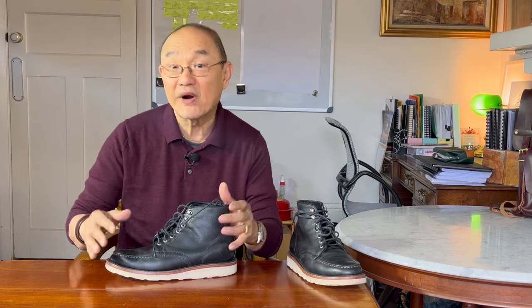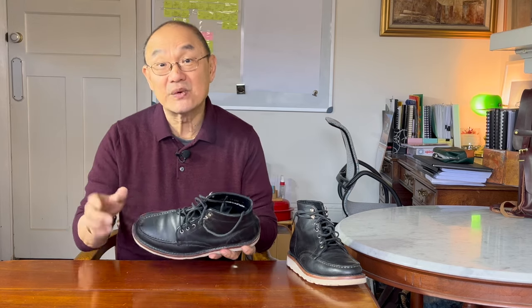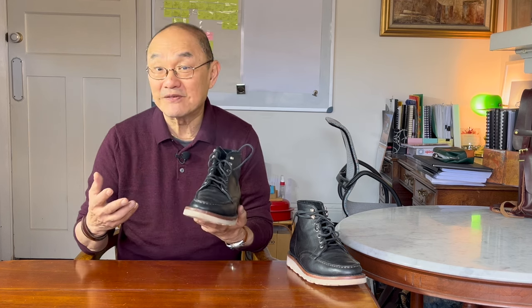If you come from a dress shoe or sneaker background, or even if your early boots were mall or shopping center brands, you'd be used to comfort as you put your feet in your shoes. For that target market, you expect comfort, and you often have a shock if your first boot coming from that experience is say a Red Wing 875 Moc-toe. The need for a break-in would be a new and possibly horrifying experience for you. There are a couple of differences apart from immediate comfort. This is not a work boot — it is just not constructed to wear to a construction site.